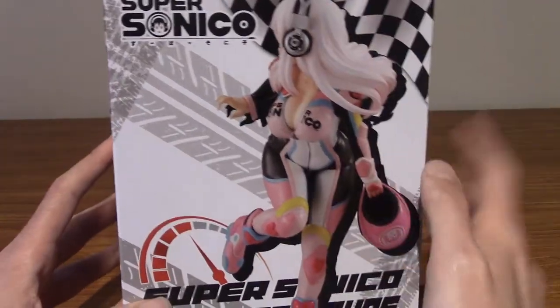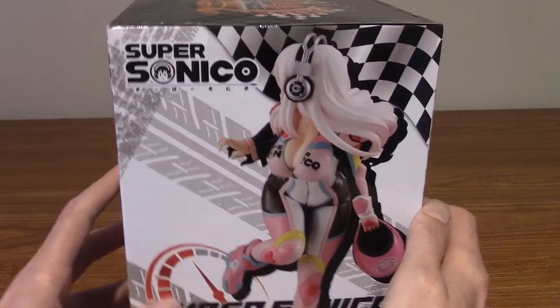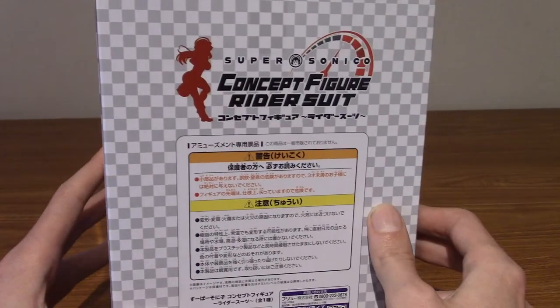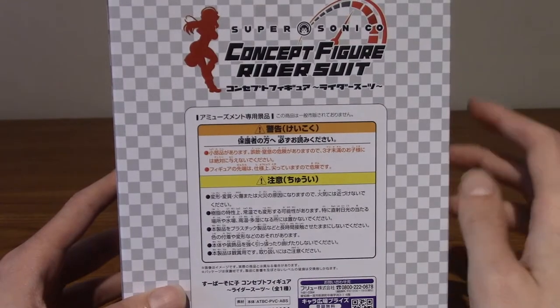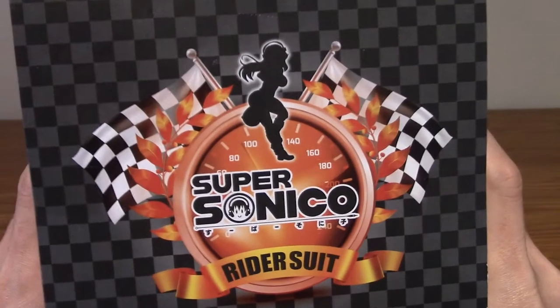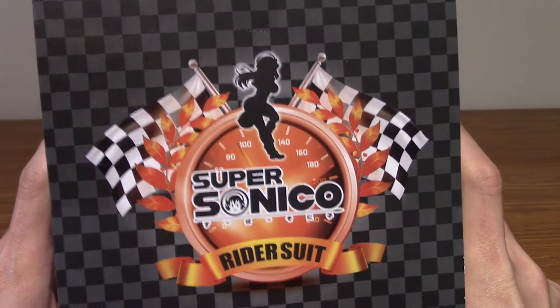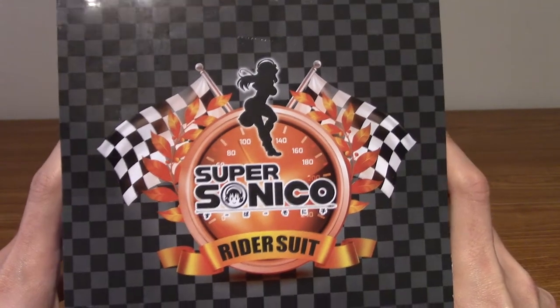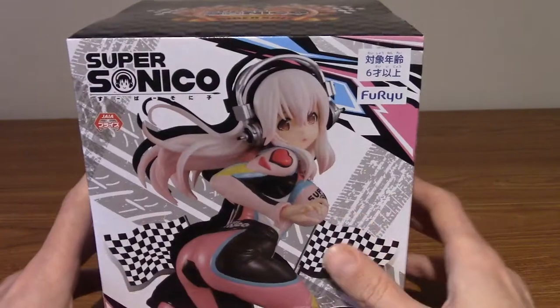On the side of the box is the alternate angle of her, which we'll take a look at when I unbox it. The back just has some info in Japanese and stuff. The side has the same as the other side, and the top and the bottom have this very pleasing kind of Supersonico rider suit thing with race flags and stuff. Anyway, I'm going to crack this box open now.